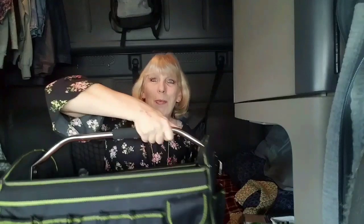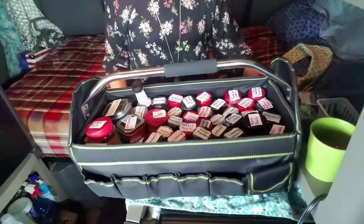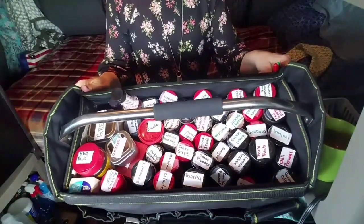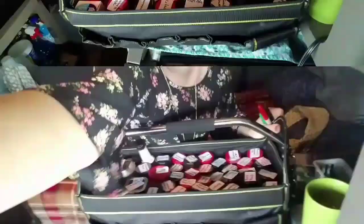So what is our video going to be about today? When we did our truck tour, my seasoning bag had been under there a little bit. So I thought today we could go over my seasonings. Let me see if I can get you guys where you can really see what it looks like in there. So that's my seasonings right there.